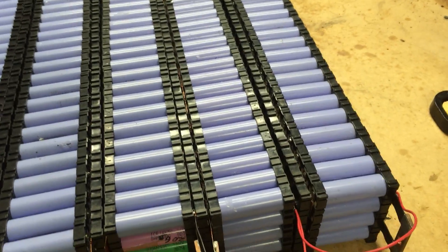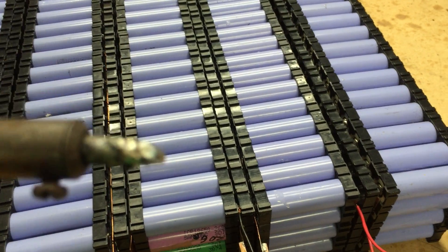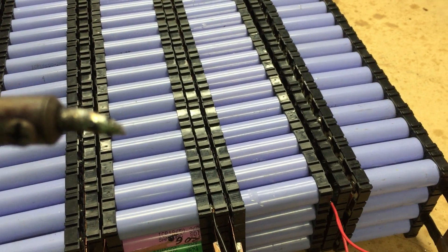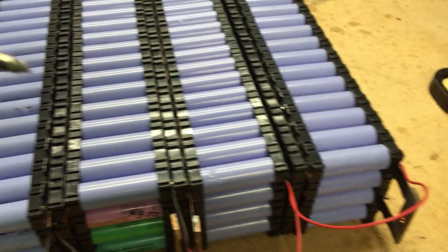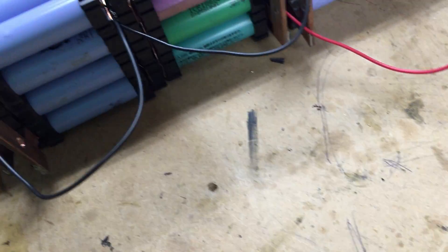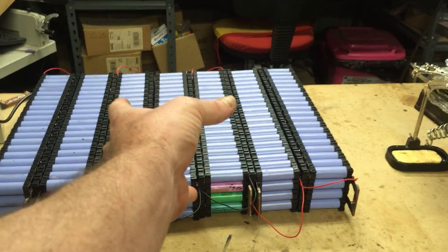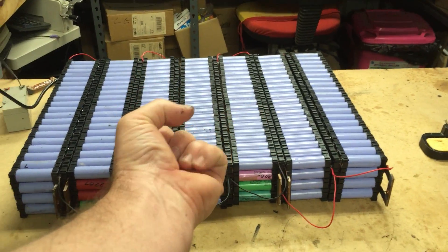Oh my poor soldering iron, where is it? That tip was about an inch and a half long. Where is it? It's just destroyed. It's worn down, filed down — so there is no effort going into this. But oh my god, I am happy.